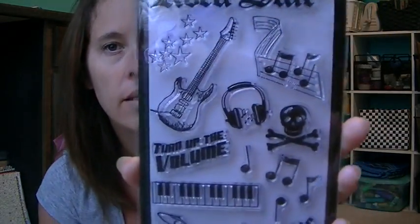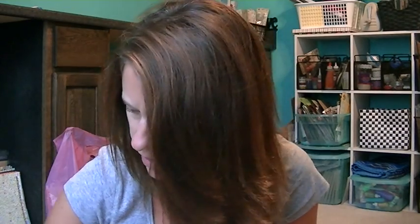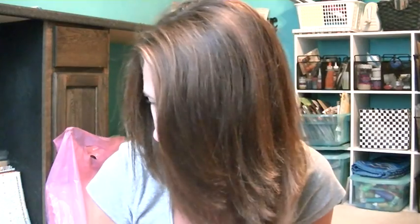They had some stamps on clearance. I couldn't remember if I bought these or not, but they're Rockstar ones. I got the guitar — I love the guitar — and the little drum set. I love that drum set. I can't remember if I already bought those or not. I don't think I did, because they weren't on clearance that much before.